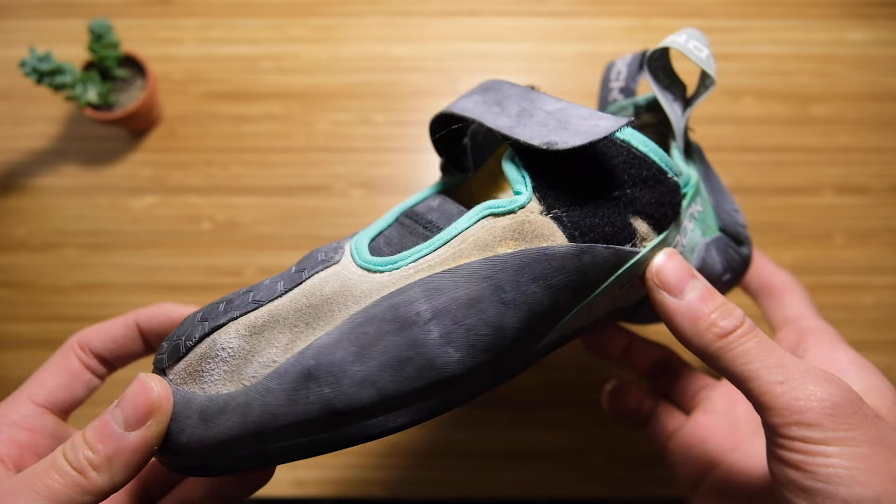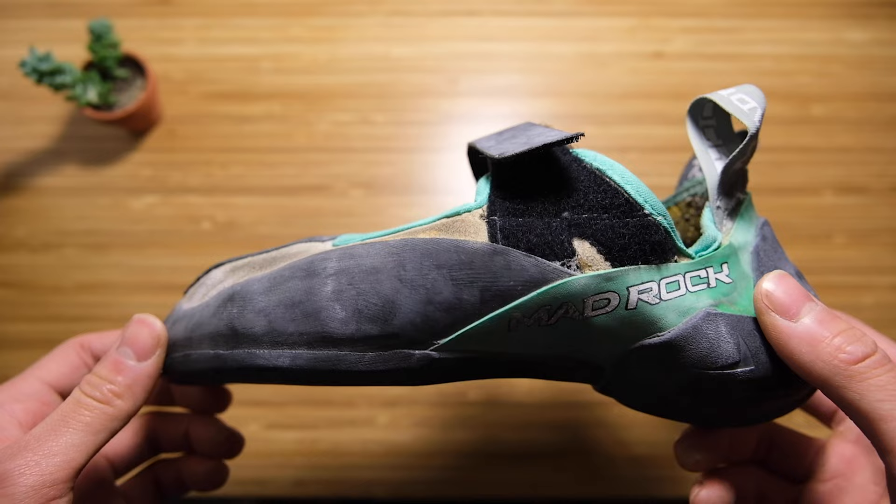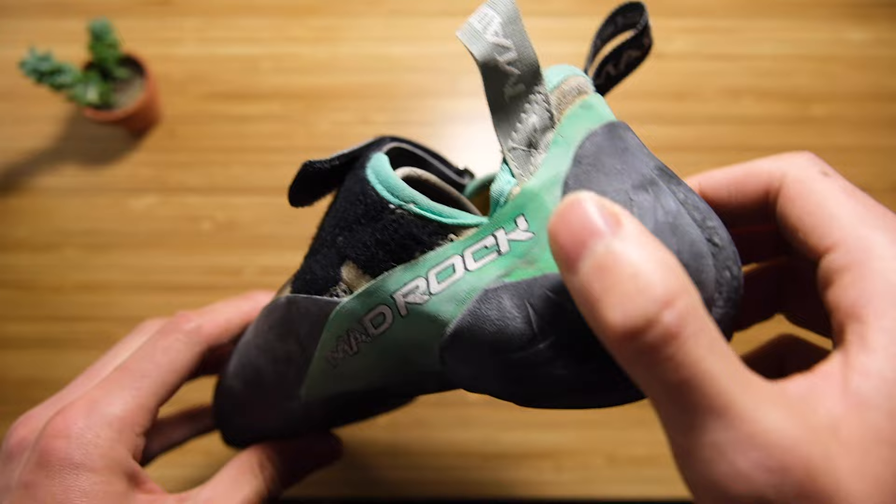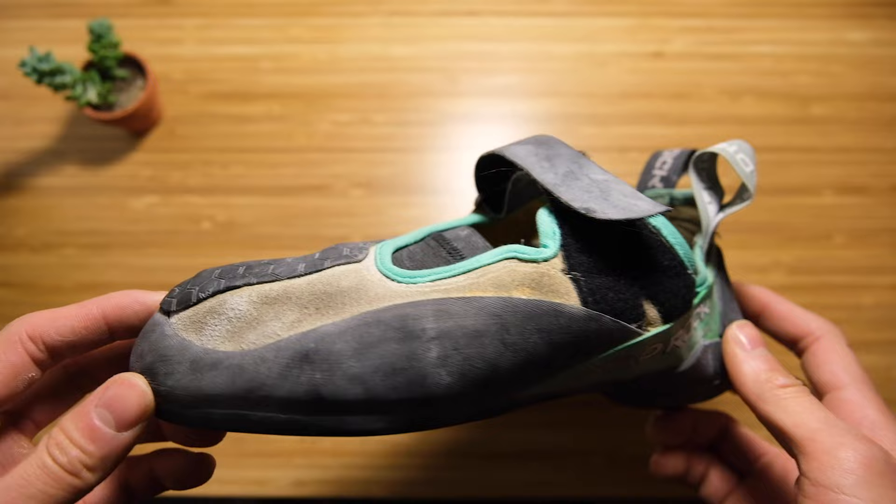These are the low volume ones, which just means it's a little more narrow in the toe box than the high volume. That's for a tighter fit if you think you have narrow feet, and the heel is also a little more snug — pretty self-explanatory.